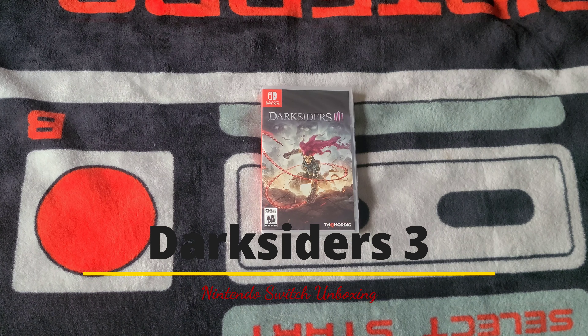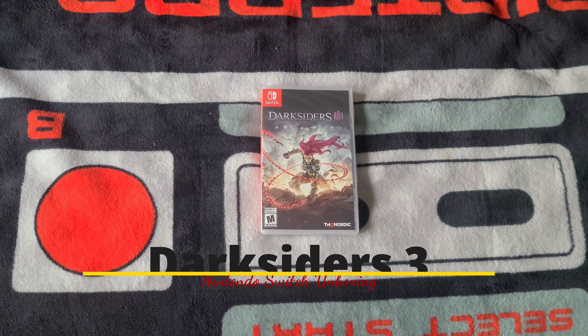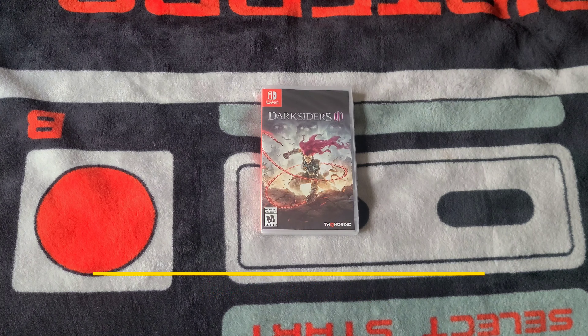Hey y'all, it's the boy Red Crimson 102 back again with another unboxing. You guys know how I do. Anyway, I have Darksiders 3 for the Nintendo Switch.